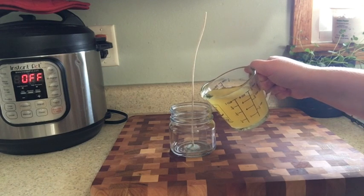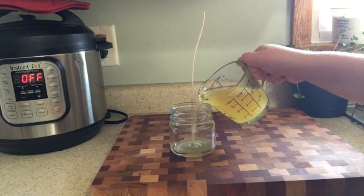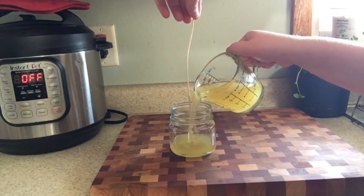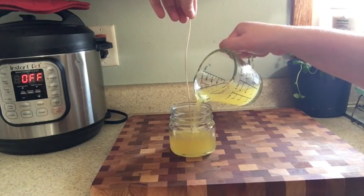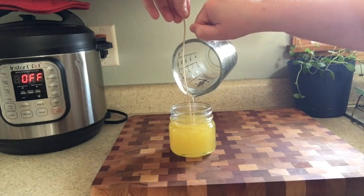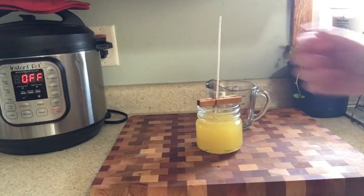Now that I have the peppermint in the tallow and my wick situated to the bottom of the jar, I'm just going to go ahead and pour it, then wait for it to dry. It's a very simple process.